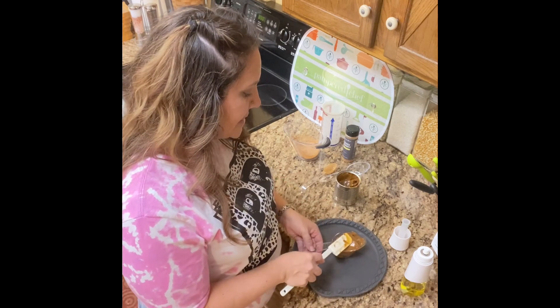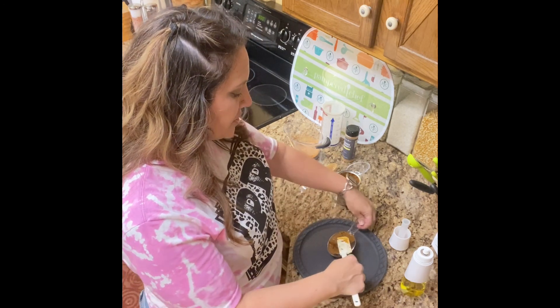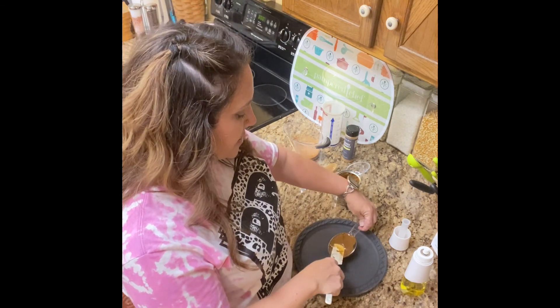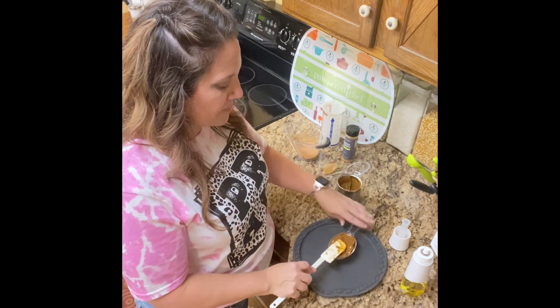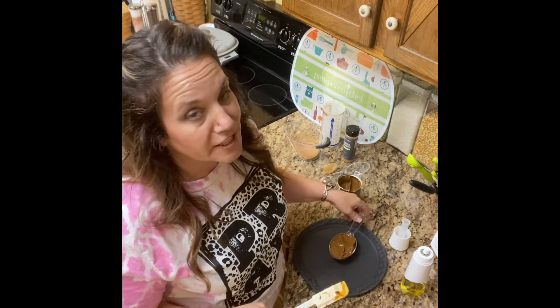I have a friend who cooked it for 10 hours and it was a lot lighter. She said if she could, she would definitely cook it for 12. I cooked mine for 12 hours.